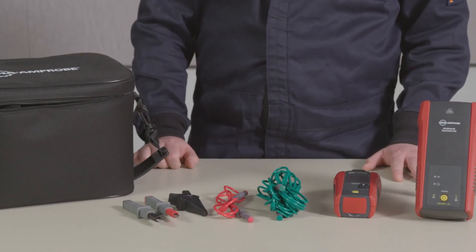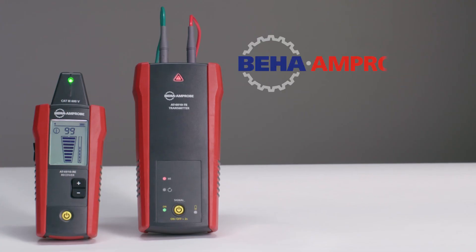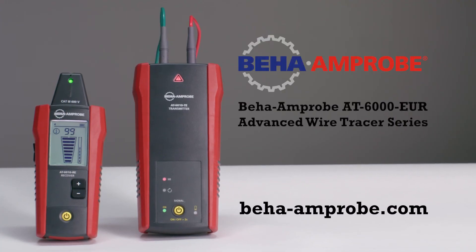And that's it. To learn more about the AT6000EUR series wire tracers, head to behaimprobe.com.